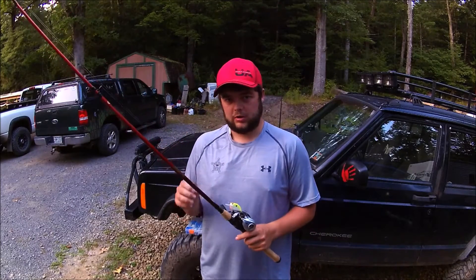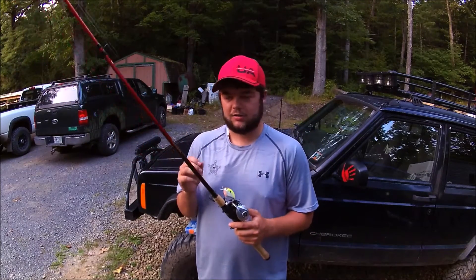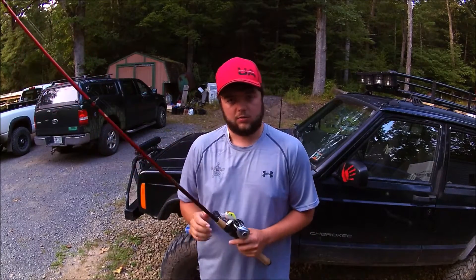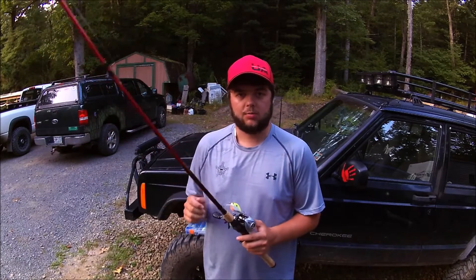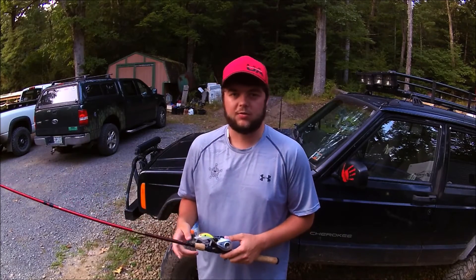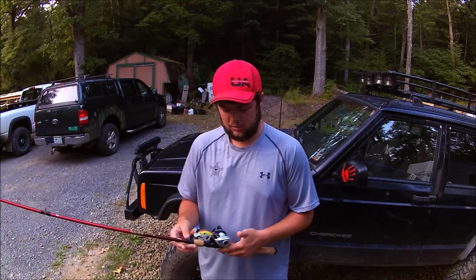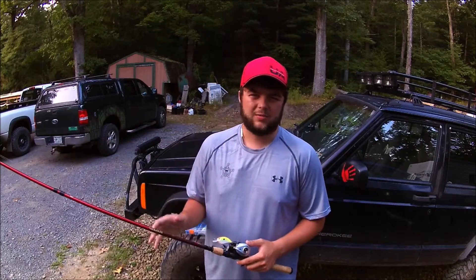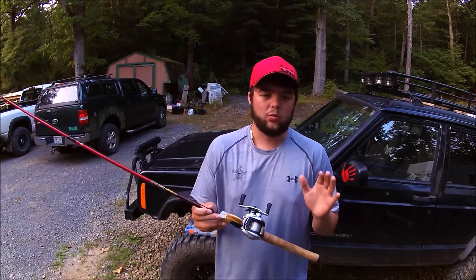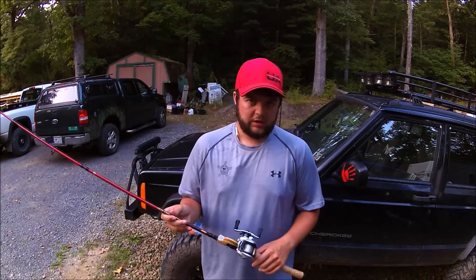One thing I want to stress is that you don't need an expensive setup. A lot of people are focusing on the $150 rods and the $150-$200 reels. I tell you what, these Cherrywood rods work phenomenally. The Berkley Lightning rods are also really good and pretty light as well. This is a $20 rod and I think it punches way above the price range. The reel is a $60 reel, but you can find them for about $30 in a lot of places.